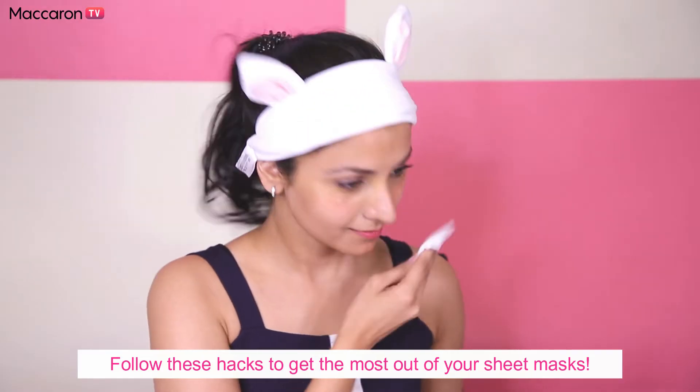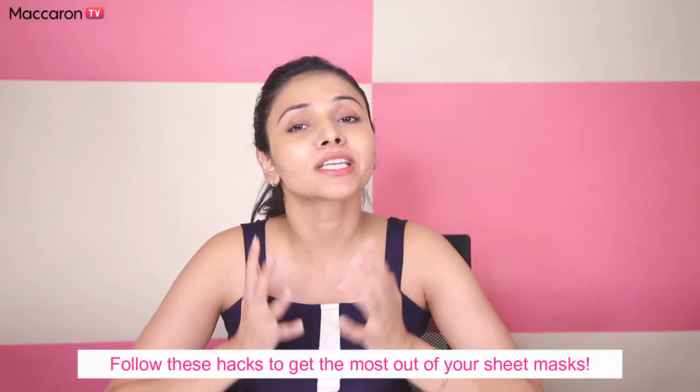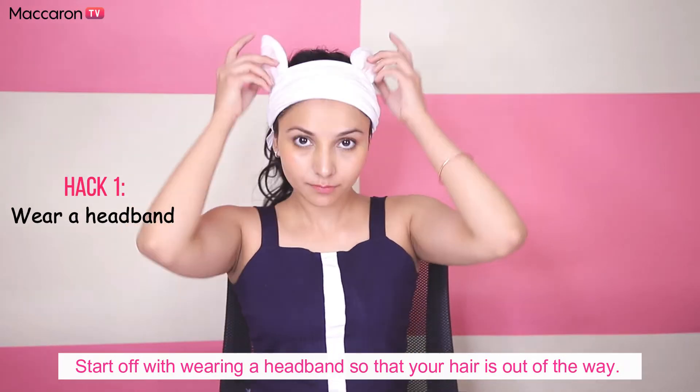Hi guys, in today's video we're going to discuss face mask hacks. Sheet masking is the easiest thing you can do for your skin to achieve instant results, but there are definitely some pointers you can follow to get the most out of it. Start off with wearing a headband so your hair is out of the way.